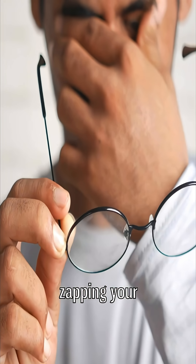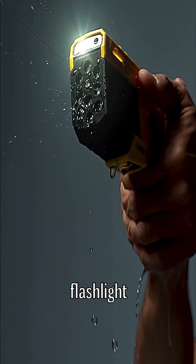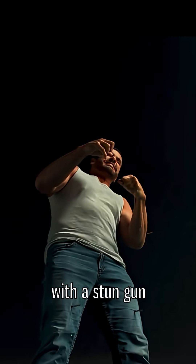Imagine fixing your eyesight by zapping your eyeball with electricity. Sounds like a horror movie where the eye doctor secretly carries a taser instead of a flashlight. Don't worry, no one's chasing you around the clinic with a stun gun.